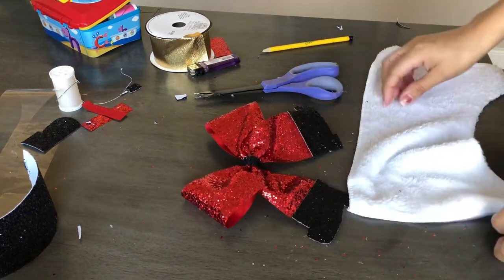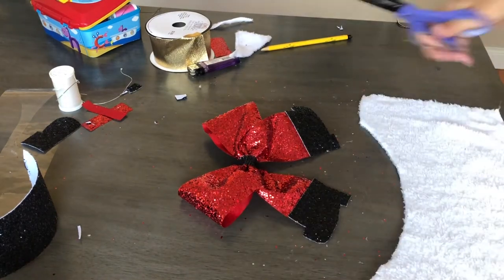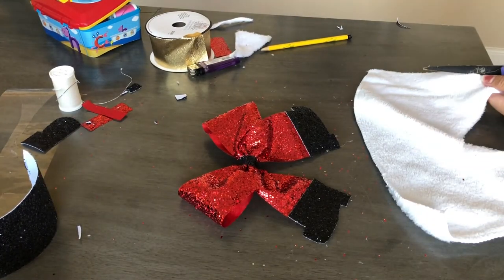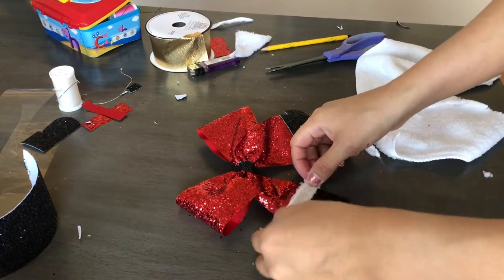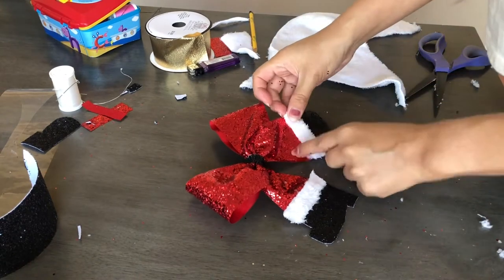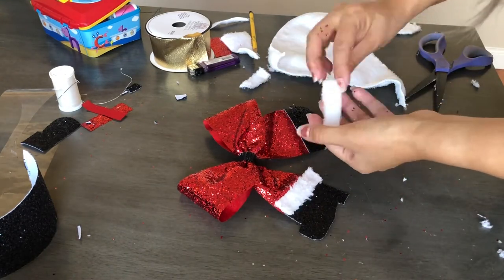Now I'm taking this piece of card towel that I used on a past project to create the furry part on the boot. I'm trimming a strip off, measuring it into place, cutting it to size, and then using hot glue to glue those down. I think they look adorable.